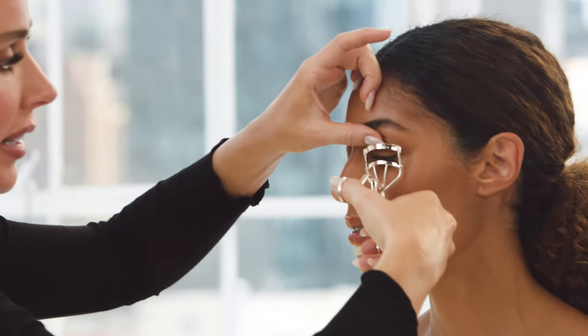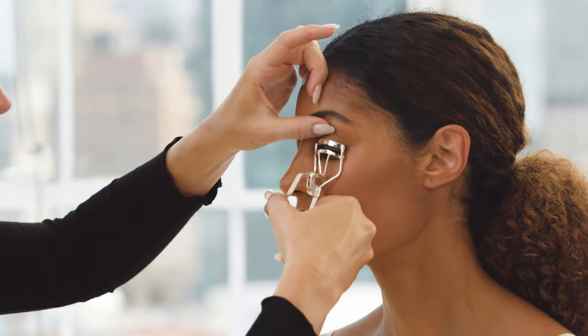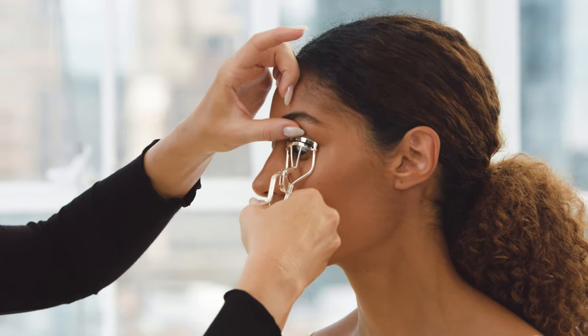I always like to kind of grab the lid just so they don't blink mid curl. I also like to go down the hair shaft a little bit and give it another little pump so it gives more of a curl effect.